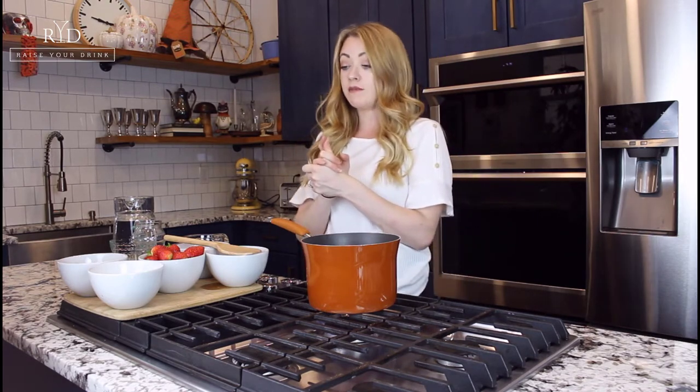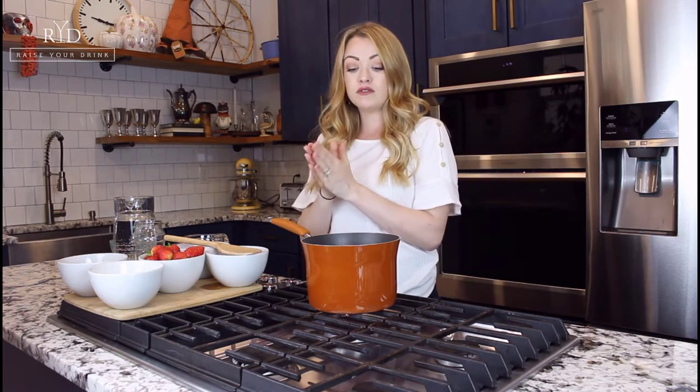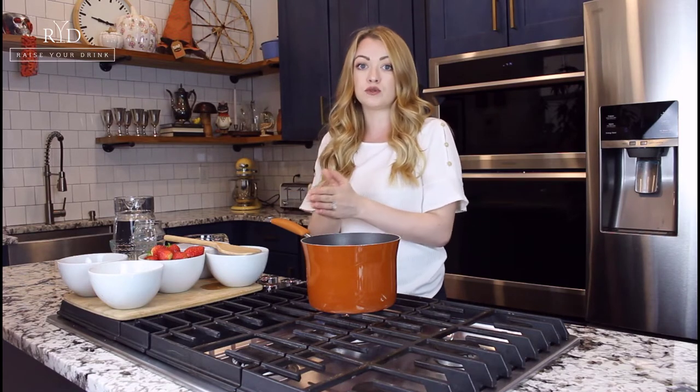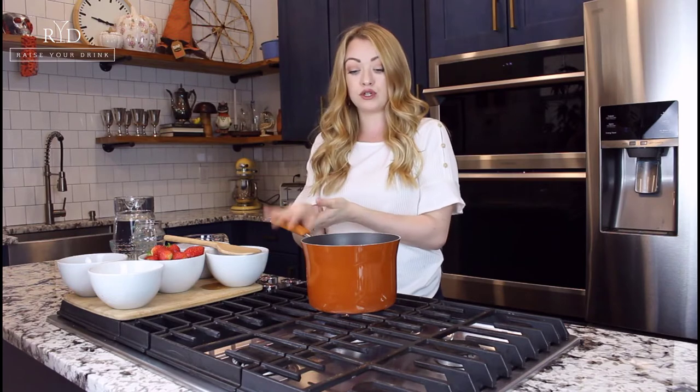For honey simple syrup, the method is very similar, except we're going to double the water to the honey — so it's a two-to-one ratio. We're going to do two cups of water to one cup of honey, or one cup of water to half a cup of honey.